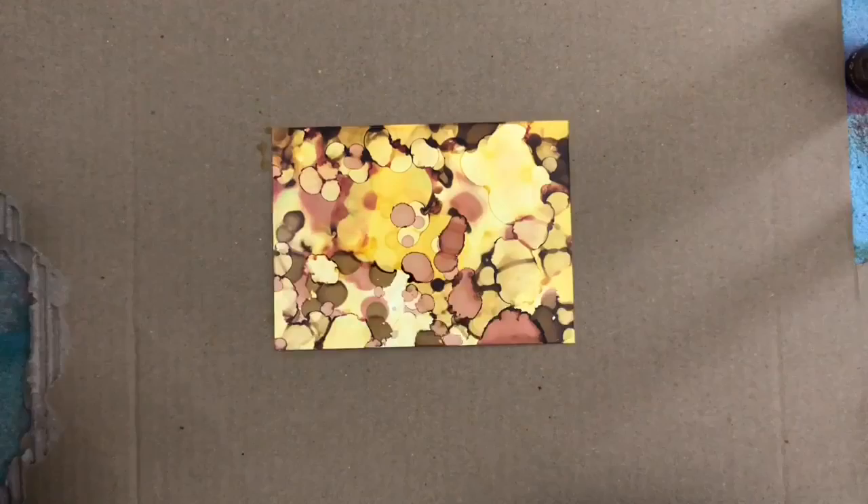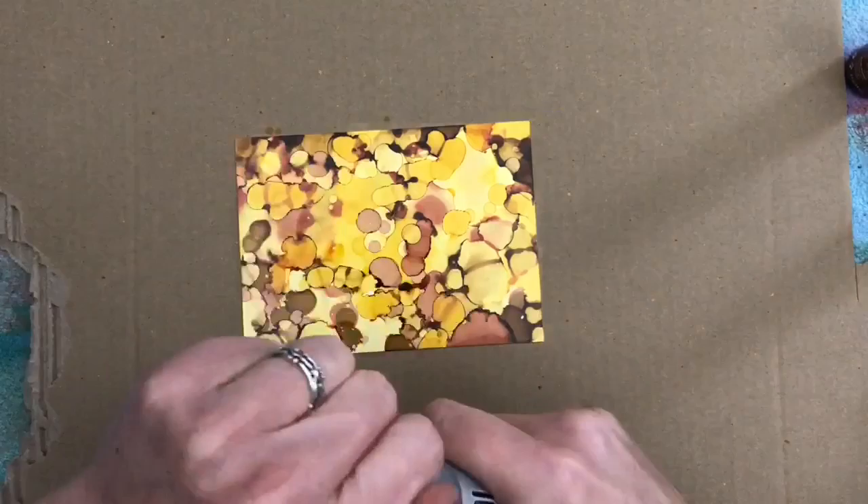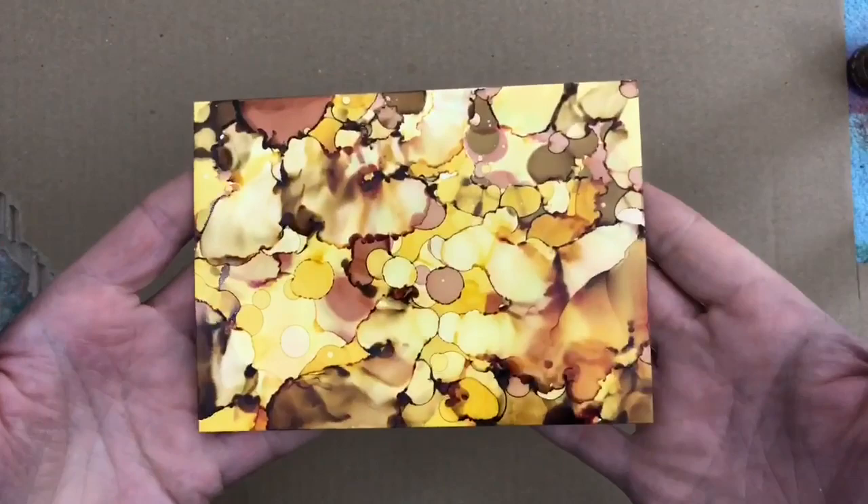I just add bits of ink here and there and dry them right away to get some smaller drops. And then I add a blending solution. I use the heat tool immediately to stop the colors from moving too much. This gives a fun colored background.